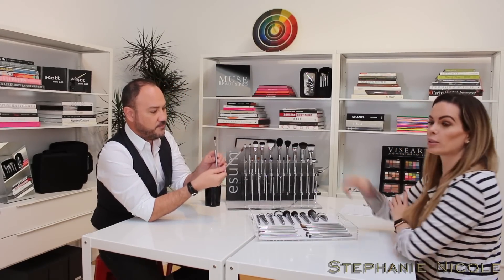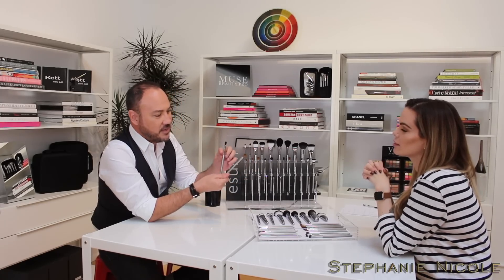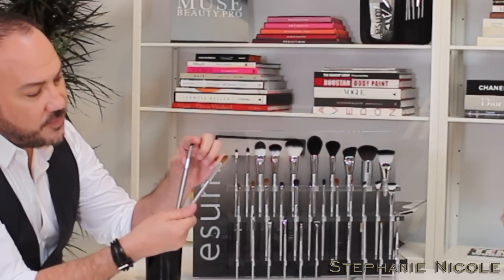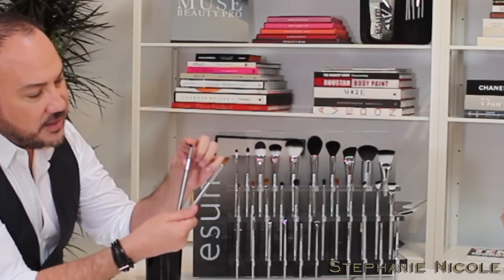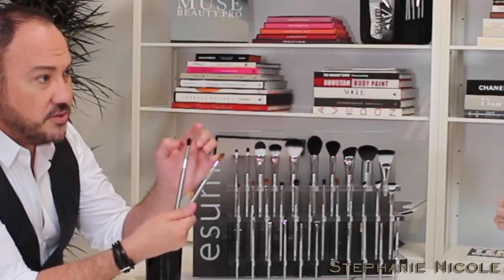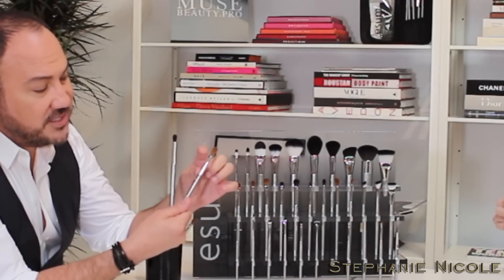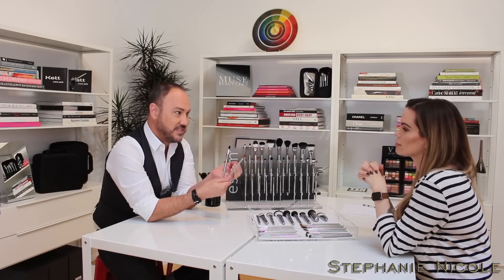What makes a sable brush really unique is the amount of whip and snap it has. This is S33 and this one is W35 — W stands for weasel, which is sable; S is for squirrel. Whip is how the brush moves when you flex it, and snap is how quickly it springs back into shape. The blue squirrel is soft and delicate, whereas the sable has a very strong whip and snap.